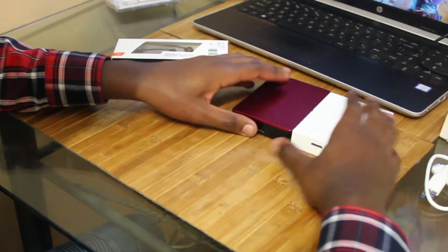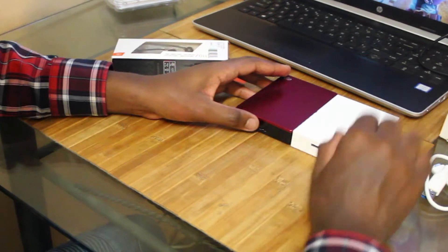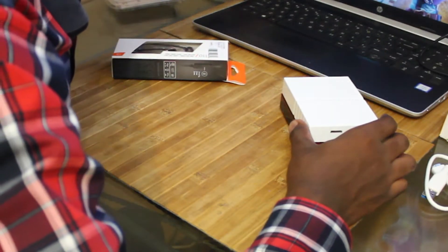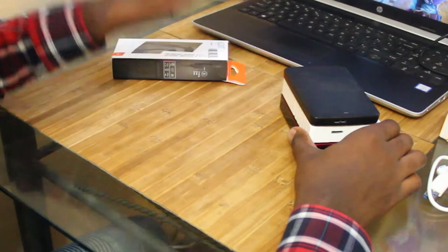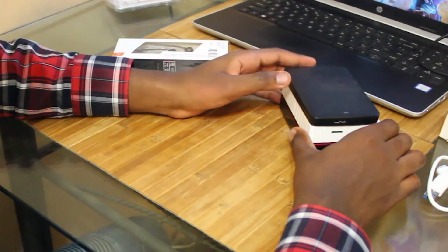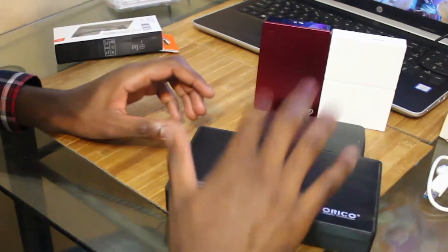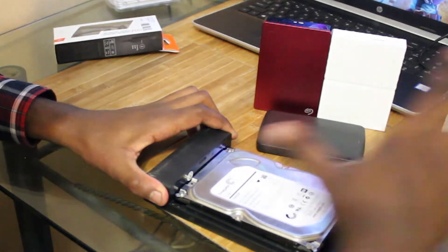This new WD drive actually goes pretty well with my other 4 terabyte hard drive, which is a Seagate. I could have just bought another Seagate but I went for Western Digital — I like the color. So in total that's 8 terabytes. I also have another 1 terabyte hard drive, so 9 terabytes. Then there's another 1 terabyte in a 3.5 inch external enclosure that I took out of a PC.